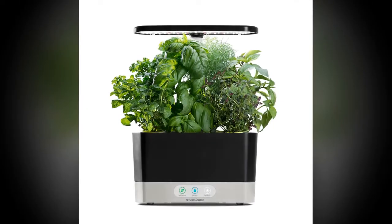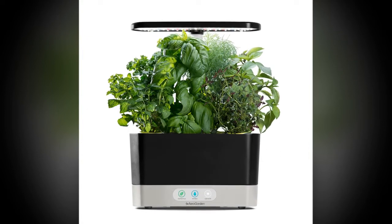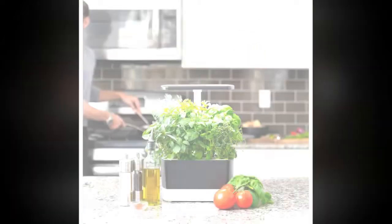Hi everyone, welcome to my channel. In this video I am going to tell you about the Aero Garden Harvest indoor garden with LED grow light, so keep watching my video till the end.